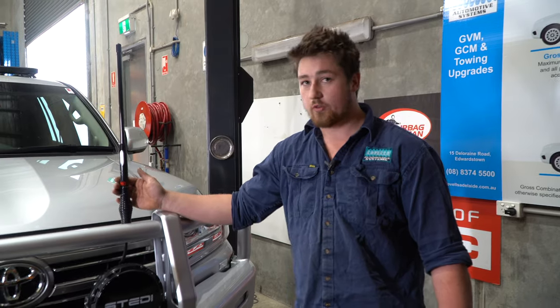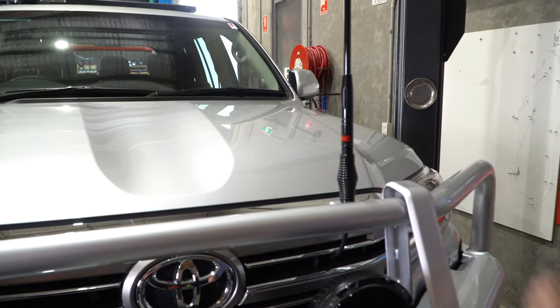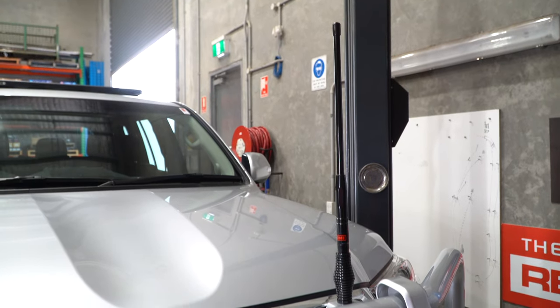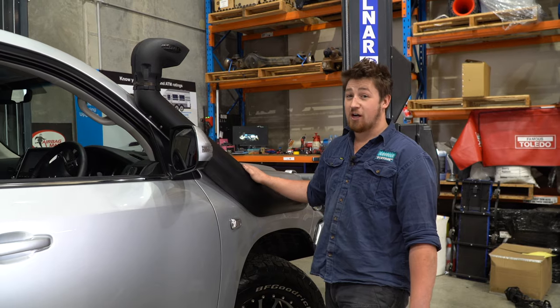He's also opted for the GME UHF and aerial package. He didn't want a big bulky aerial in the way of his vision, so he's gone for this smaller aerial — you still get excellent range out of it, and it's a perfect all-rounder through the hills and open plains.